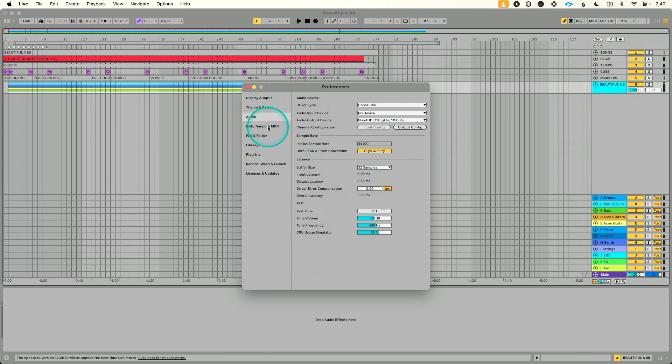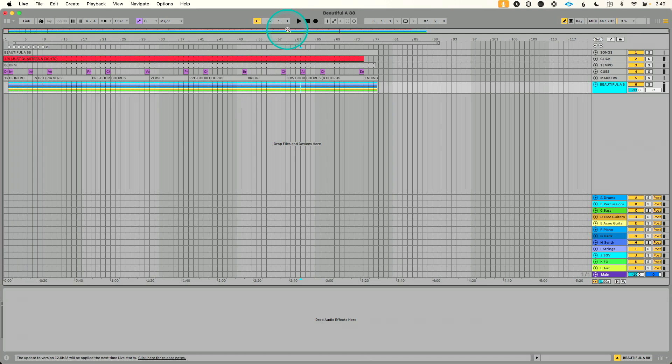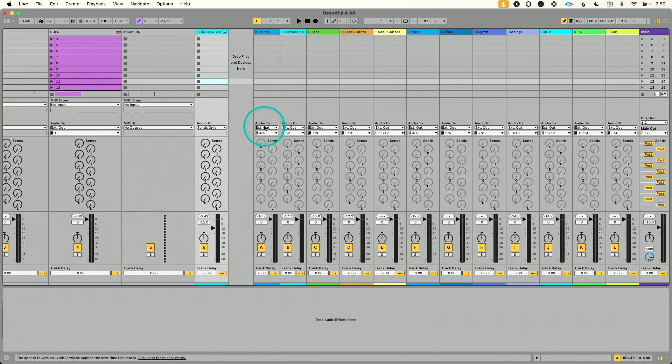For MIDI on Computer A, go to Link, Tempo, and MIDI. Under Inputs, find Host 1 — that's the Oakboard Slide Duo. Disable Track but enable Remote so the MIDI controller can control the DAW. I've pre-mapped play and stop, have one song loaded into the session, and all return tracks are routed to the interface outputs.